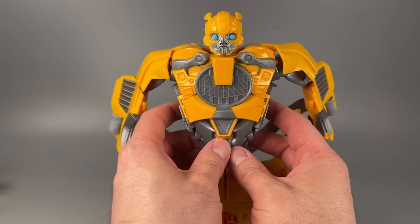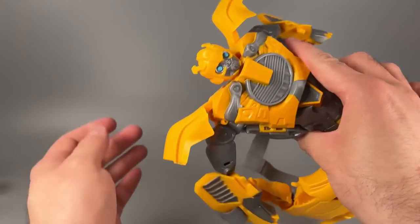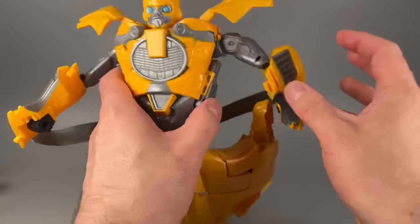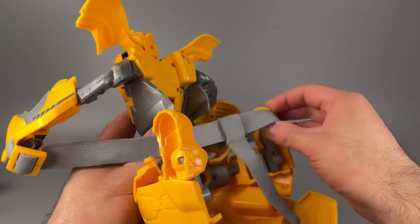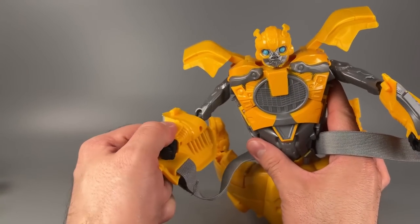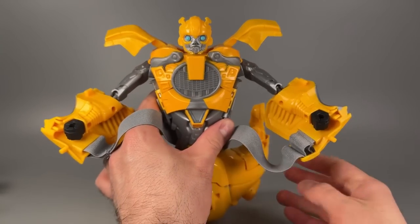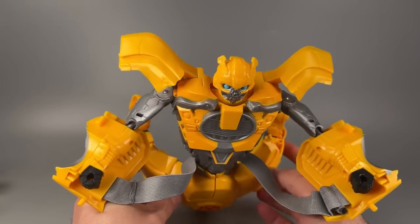Let me take these flaps, turn them in, then grab the shoulders and turn them up. Then bring the arms around — you can hear the ratcheting. Then get the little head piece out of the way. That's it for the arms. Just situate them like so.